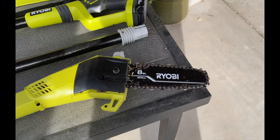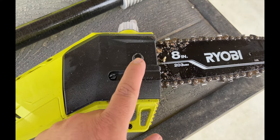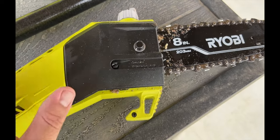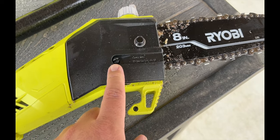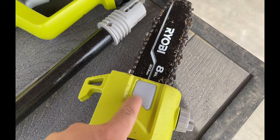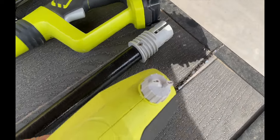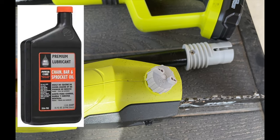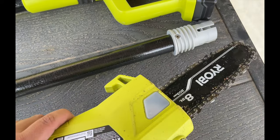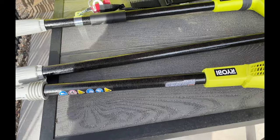The chain and bar already come installed. The only thing you have to do is adjust it. You can remove this bolt here, take the cover off, look inside, clean it, and oil it. You will need to add oil — there's a little reservoir that comes empty. Take the cap off and add bar and chain oil, which you can buy at Walmart, Home Depot, or most hardware stores. That will lubricate your chain and bar when you're cutting.